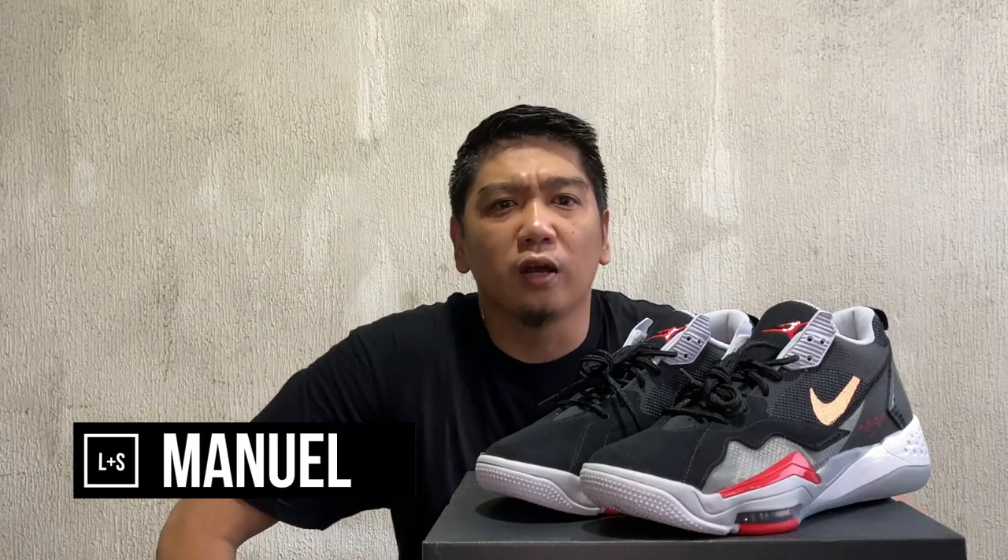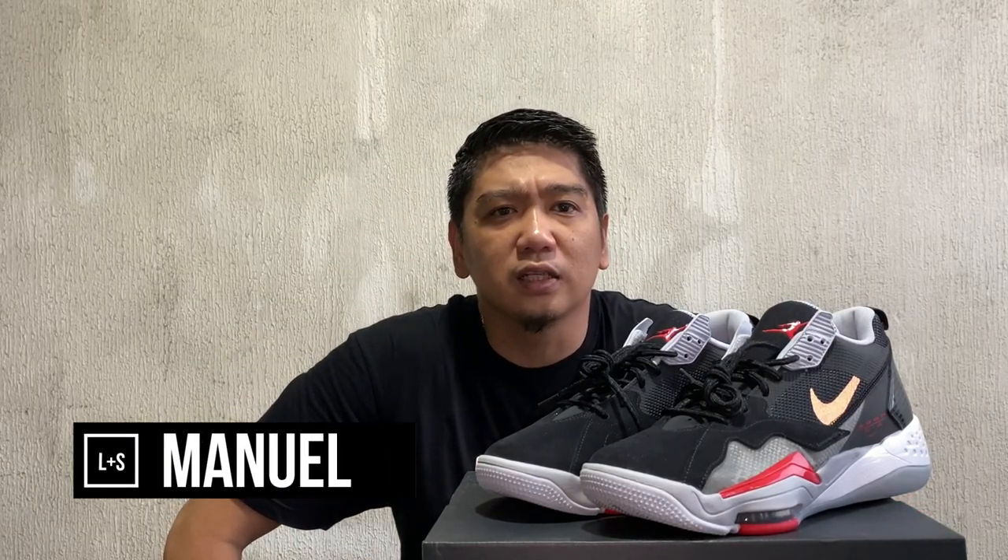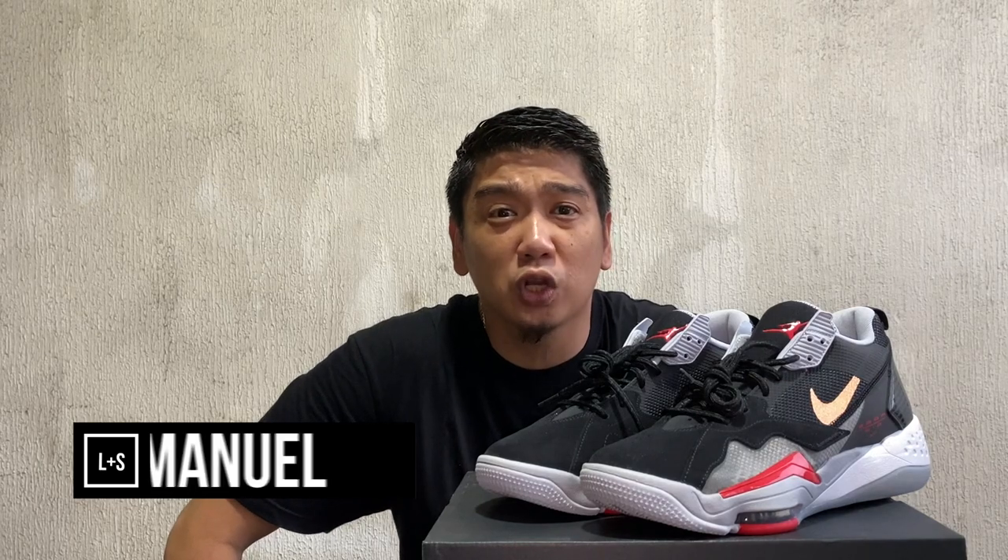What's up LNS Fam, Manuel here and welcome to another video of Lifestyles and Sneakers. Today guys, we're going to have a closer look at these sneakers. These are the Jordan Zoom 92.